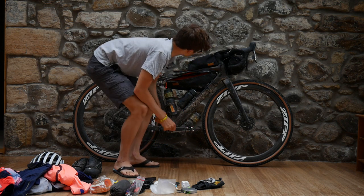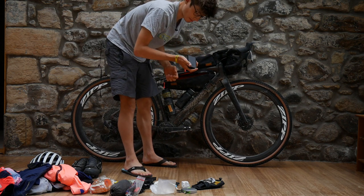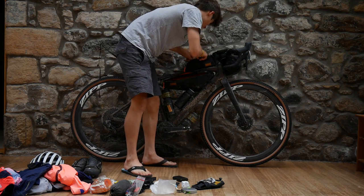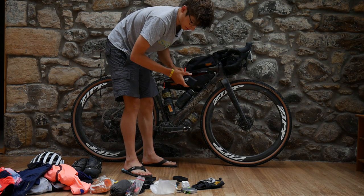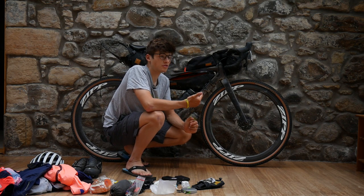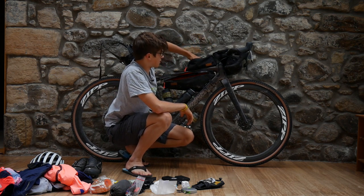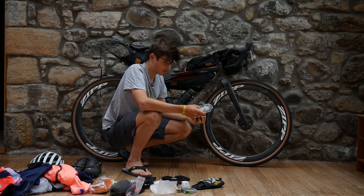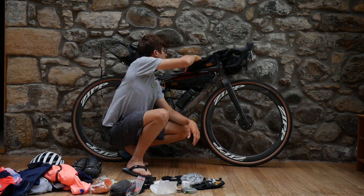Now onto the top tube bag, which had all my tech stuff in it. I had an Anker battery pack which is 10,000 milliamp, and then this monster which is 20,000, so I was pretty covered for power. Part of the trip involved Instagram stories and social media, so I went a bit overboard on power, but I think that's not a bad thing. Then just some cables — iPhone cable, a Wahoo cable, and some headphones.